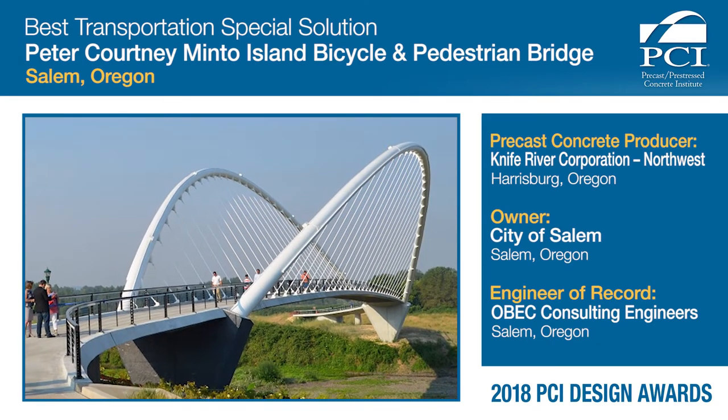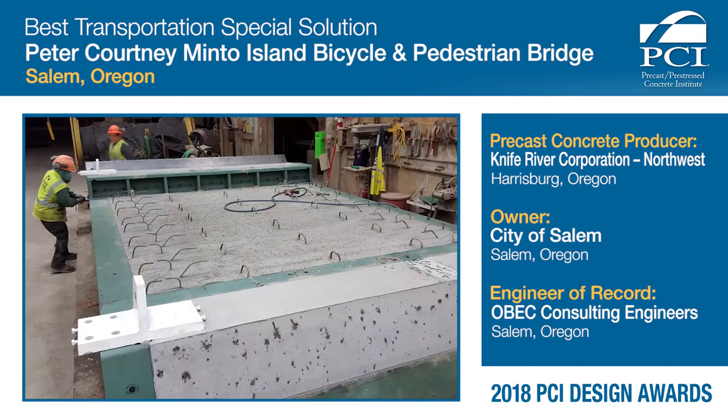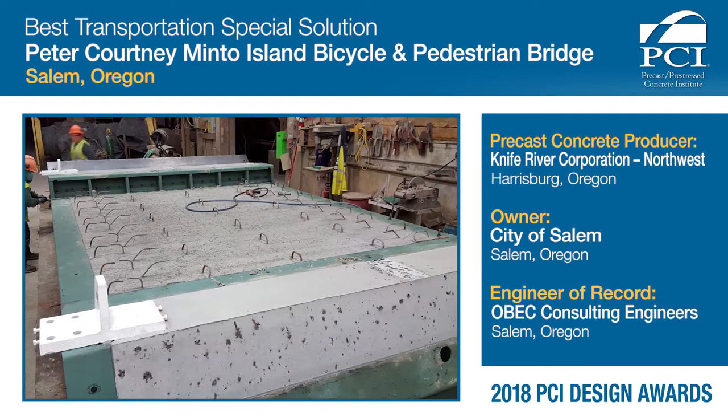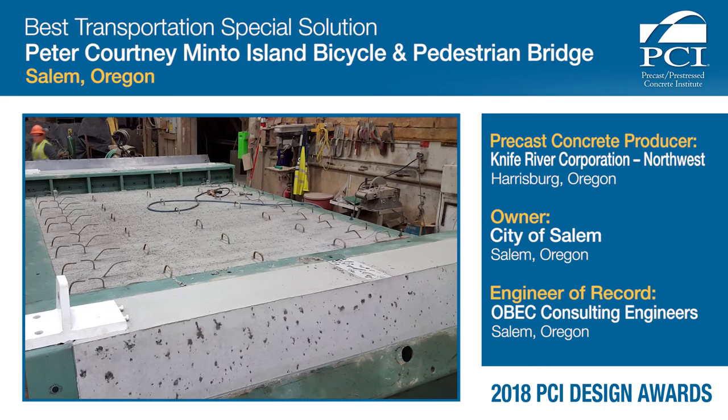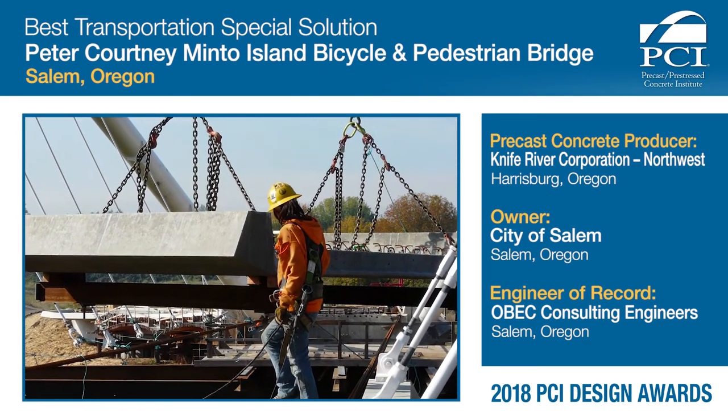It's in a park setting. Also, it has to be a very durable design. The deck is constantly in compression, and being from Wisconsin, keeping salt and stuff out is a big deal, so I understand durability. Again, precast gives us a very durable structure here. It should last well over a hundred years.